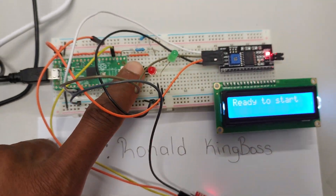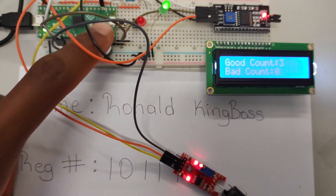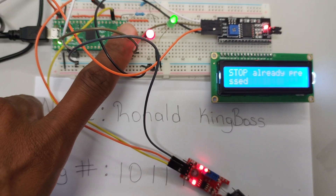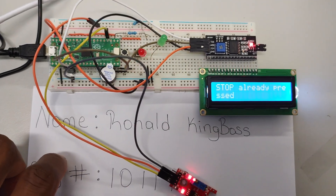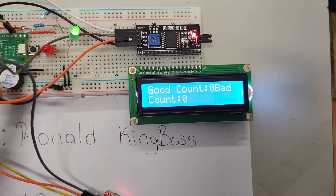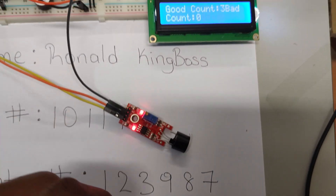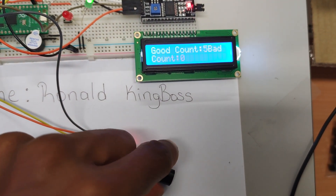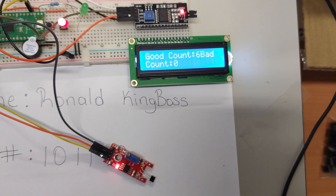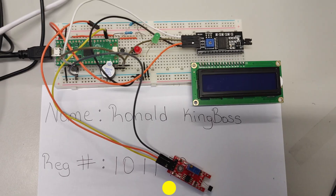I press the start button — count has started. I press the stop button — works perfectly fine. I press start again — continues counting. The magnet is there, good count increasing. I move the magnet away — bad count starts increasing. The system works as intended.